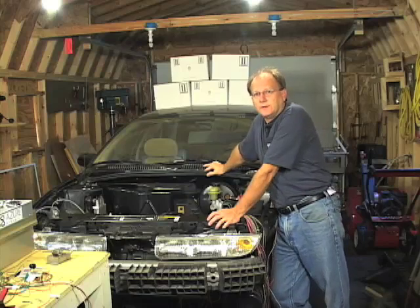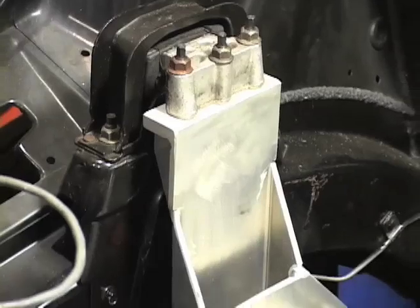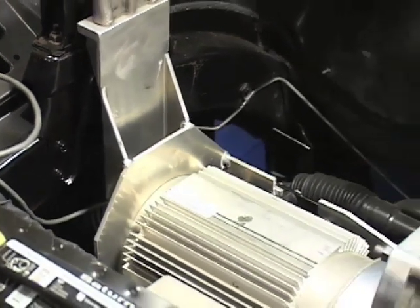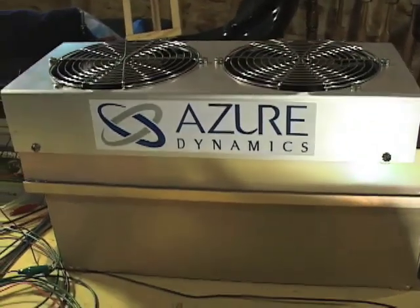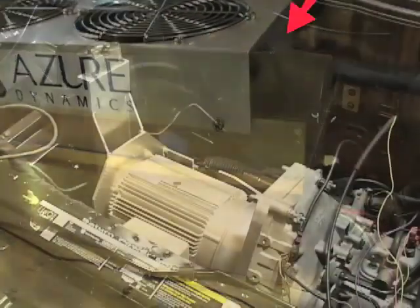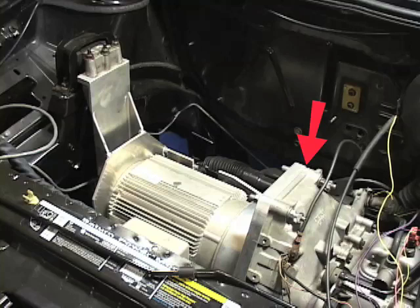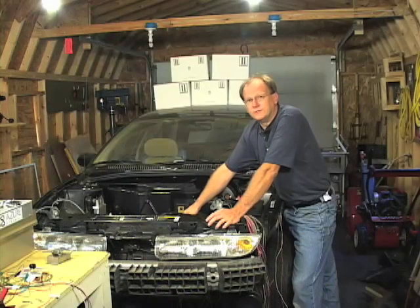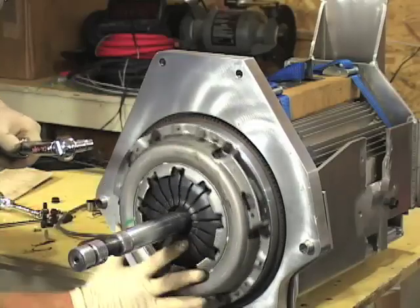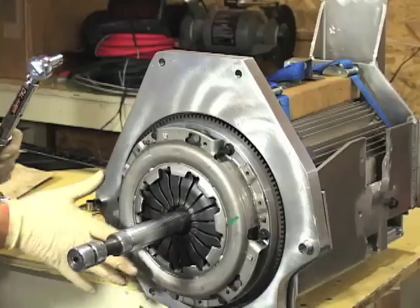With the motor and the motor cradle assembly installed into the engine compartment of the Saturn station wagon, it's now a good time to do some preliminary testing of the Azure Dynamics AC controller and the Azure Dynamics AC 24 three-phase motor. The electric motor is coupled to the original five-speed manual transaxle using components very similar to what was used originally in this car with an internal combustion engine — a high-performance aluminum flywheel and a brand new clutch and pressure plate.